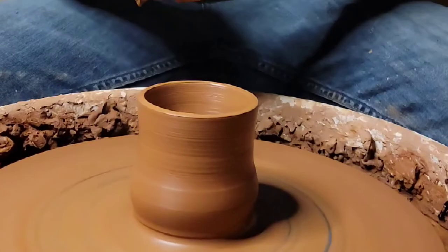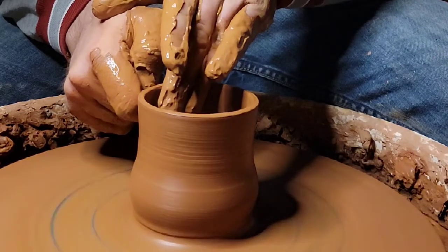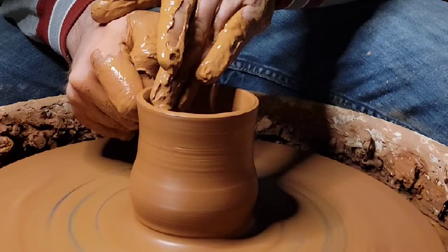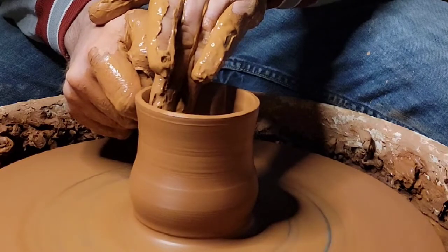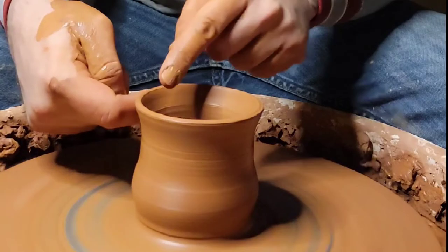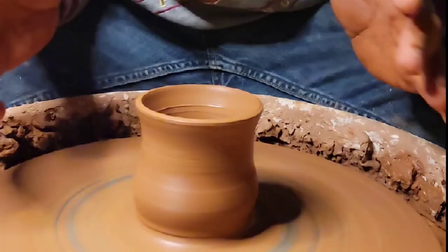Right now I want to give this a little bigger lip right there. Just put your finger under there and kind of push against your finger — make sure you have a lot of slip. I just washed my hands off because now we're going to clean up the bottom and get ready to take it off the wheel. You've made your first cup!